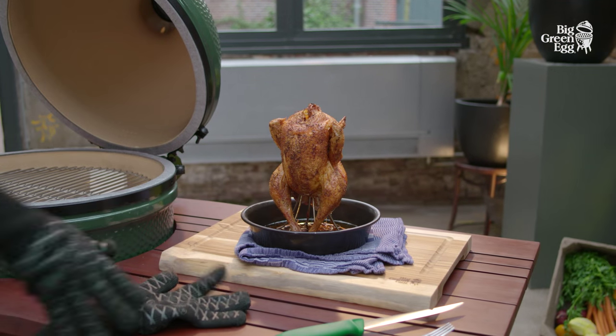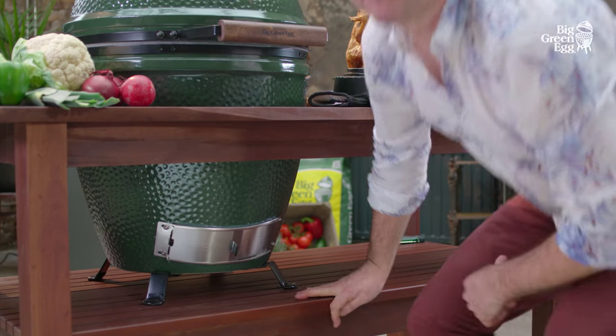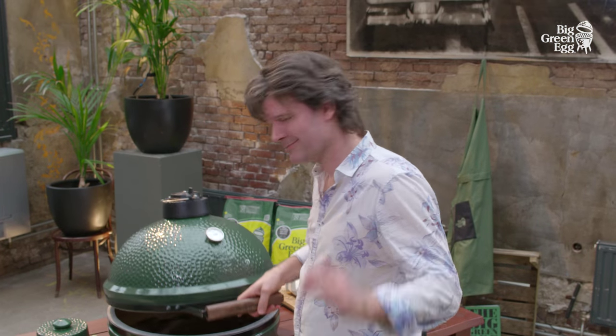When we're done, we put the ceramic snuffer cap on and close the draught door at the bottom. After 20 minutes, the coals have gone out completely. We can use them again next time.